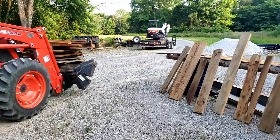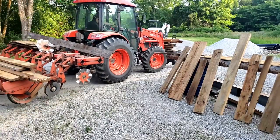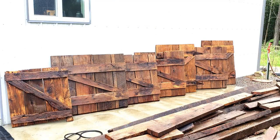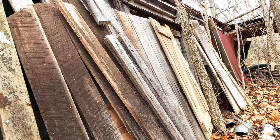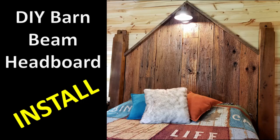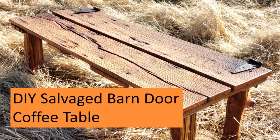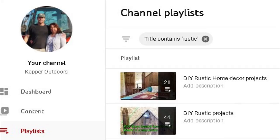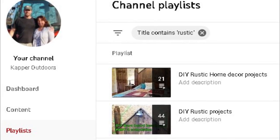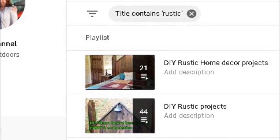Hey everybody, it's Sharon here. Now for those of you that have been with us for a while, you know that I tend to collect a couple of barn boards, maybe a couple of doors, maybe a couple of assorted boards from old houses, but I usually end up doing something with them. So for the new viewers, we have quite a few of them. Here's just a few things that I've done with them in the past, so I'm not just a board hoarder. If you want to see some more, there's a couple of playlists in our channel — go ahead and click on them and you'll find some more.